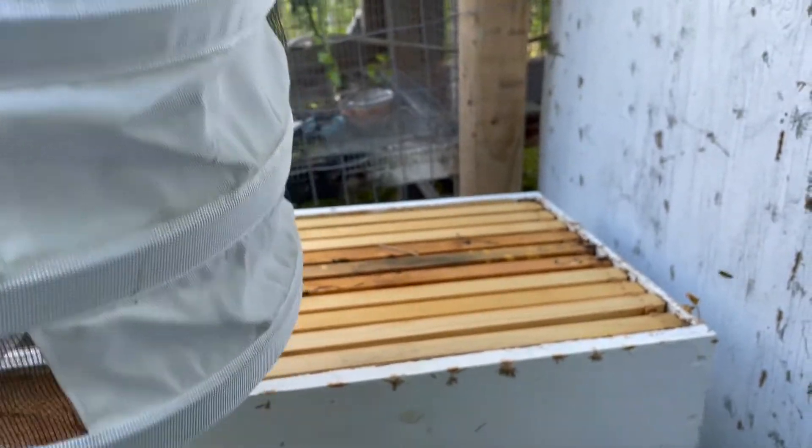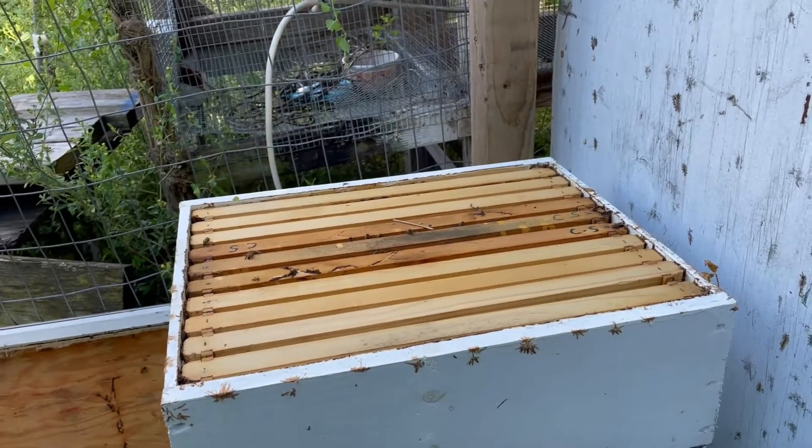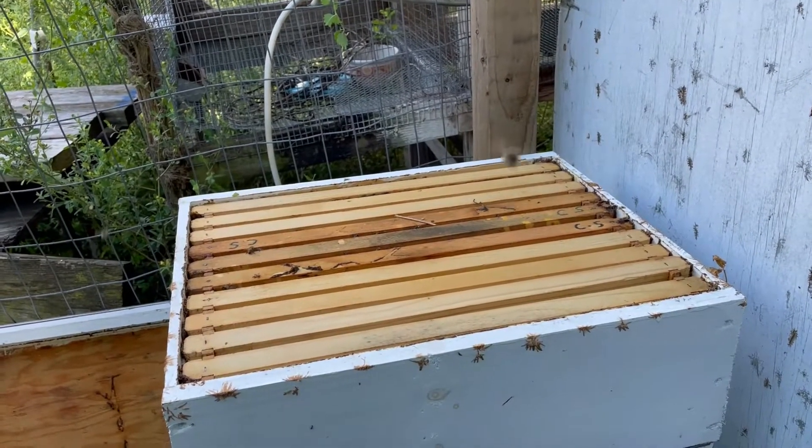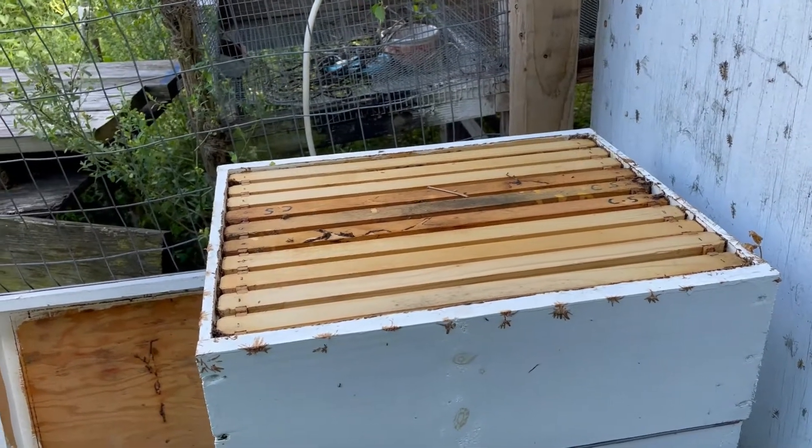I just saw a bee with a really black behind — yeah, they're pretty dark. Isn't that funny how different they are? I don't know if there are two different types of bees in there or what.